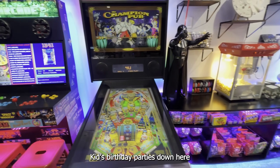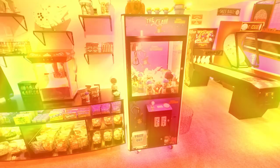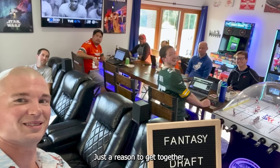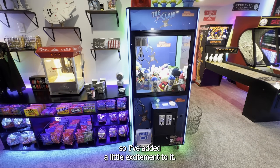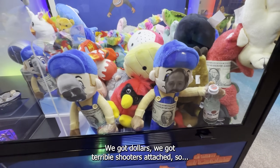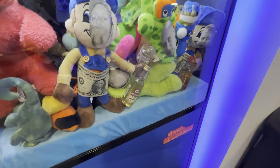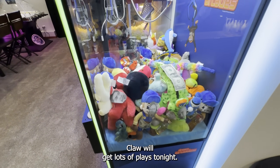Claw — at kids' birthday parties down here it always has a line, never gets not played. Now I'm hosting — I've got 12 buddies coming over, I call it Mad Night, just a reason to get together. I've got faces of all my buddies, we've got dollars, we've got parable shooters attached, so if you drank or not drank — up to them — but that should add some excitement. Claw will get lots of plays tonight.